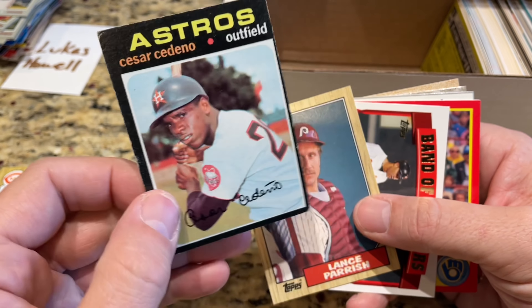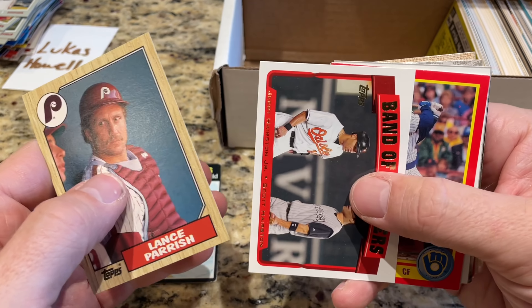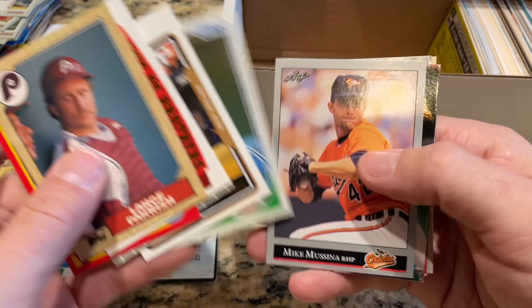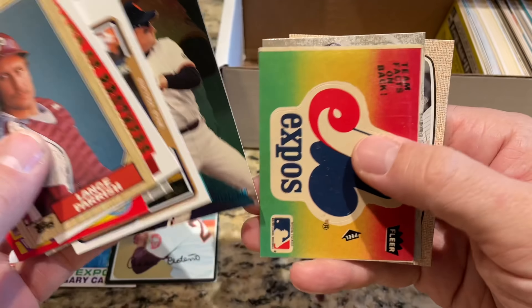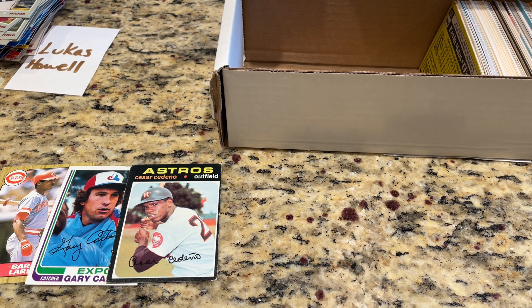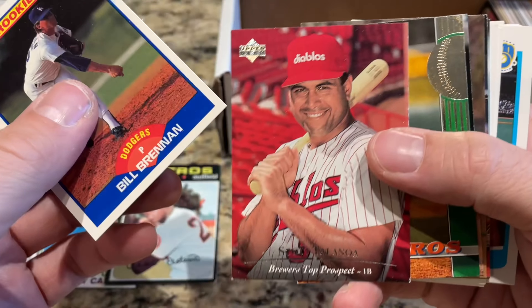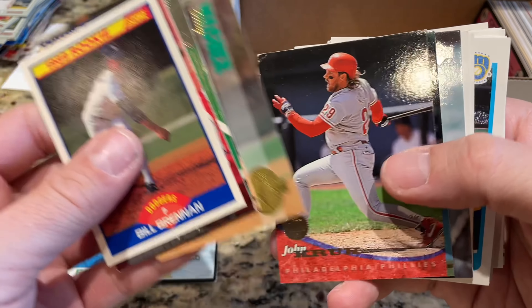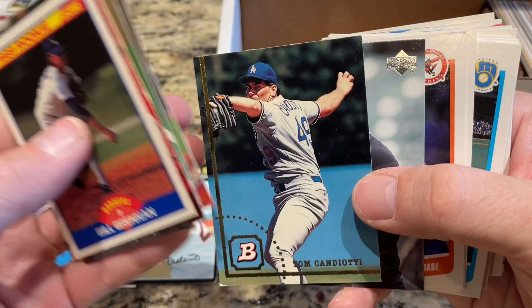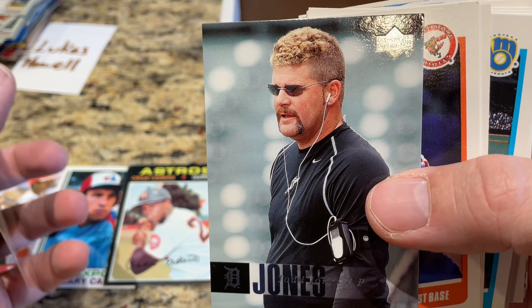Cesar Cedeno, 1971 Topps card — that now takes the lead for the oldest card of all these boxes. Robin Yount, there's an '83. This cat is trying to get into the wrapper of the box — that's what that crinkling sound is. I tossed it on the stove but the stove's not on. Billy Wagner minor league card — nice one right there. Todd Jones looks like he's about ready to work security at a nightclub or something. Former closer Todd Jones.